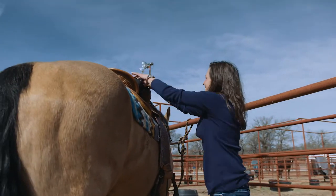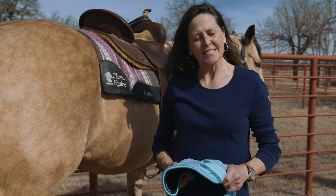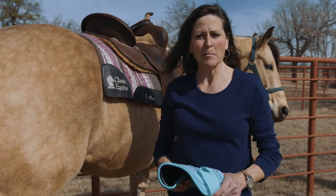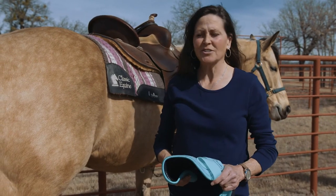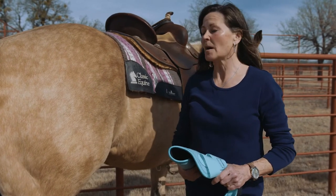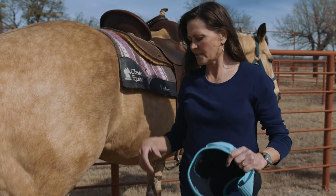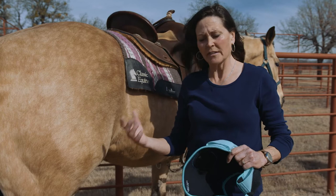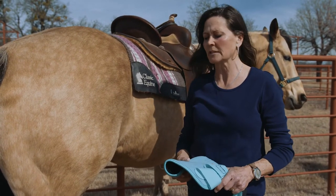I've been using Classic Legacy boots forever, and this summer when I received some new boots, in the box there was a pair they just said 'test these.' They were black, so I figured Rose was going to have to test them instead of Louie. I used them all summer and absolutely loved them. When she sets so hard sometimes she'll almost want to twist her boots, but she never twisted these boots.